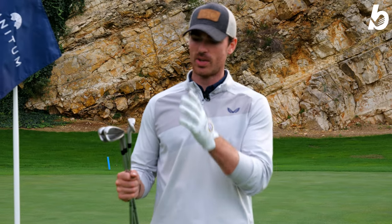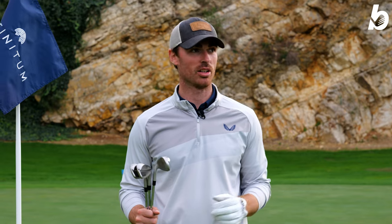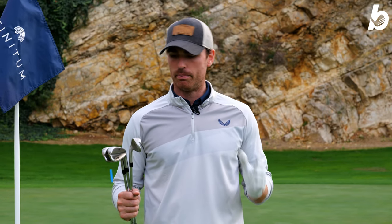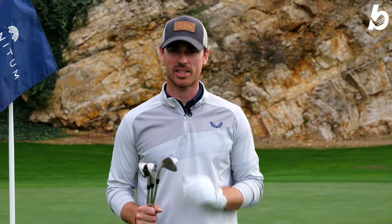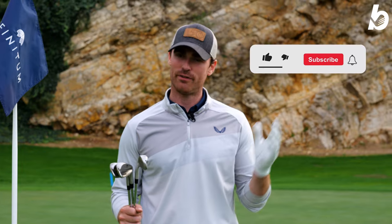So there we have it — the RAM FX Seven irons, absolutely fantastic. Beautiful setting on the 13th hole at the Hills at Infinitum Golf, absolutely stunning. These are absolutely class, especially for the price. Big thank you to everyone tuning in today — if you enjoyed the video, hit that like button, and if you haven't already, subscribe to the YouTube channel.